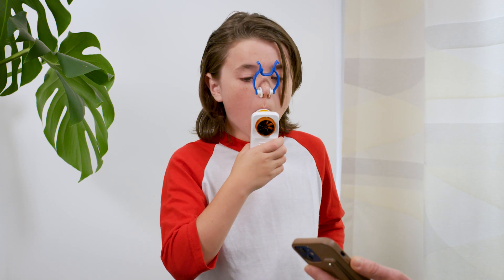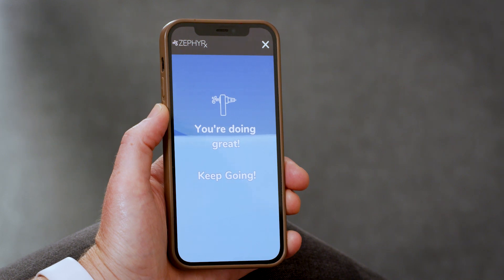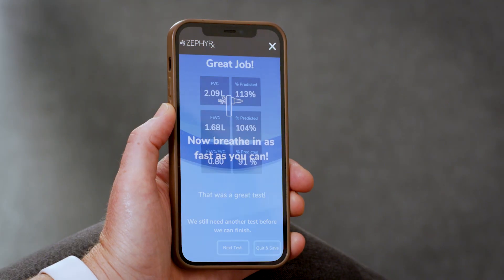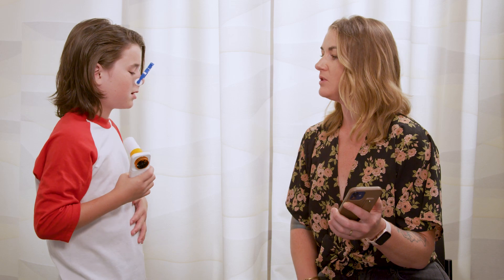Go, go, go — don't stop, keep going, keep going. Good job, almost there. And then breathe in. Good work. Now breathe normal and we'll do it again when you're ready.